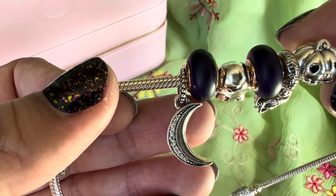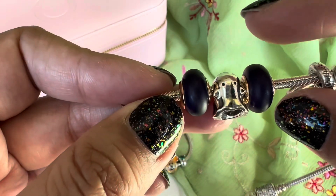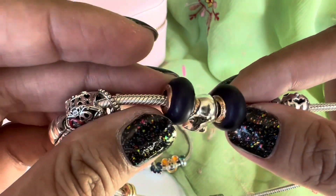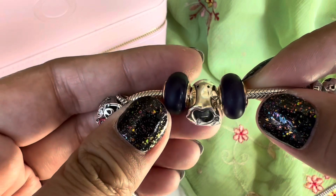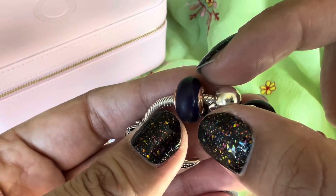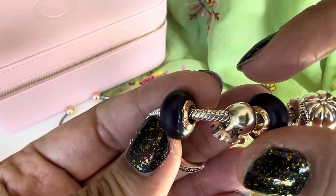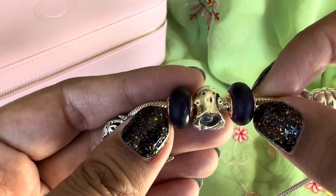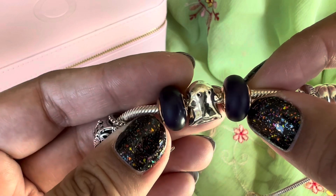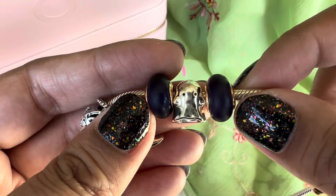Then I have the sparkling crescent moon dangle charm. The two Muranos on here are the purple matte Muranos — these have the rose gold core and are mini Muranos with a frosted glass look. You can see a little bit of the frosting is rubbing off and becoming slightly shiny. When I bought these I knew that was a possibility, and they're a few years old, so they've lasted me pretty well and I don't really mind it.